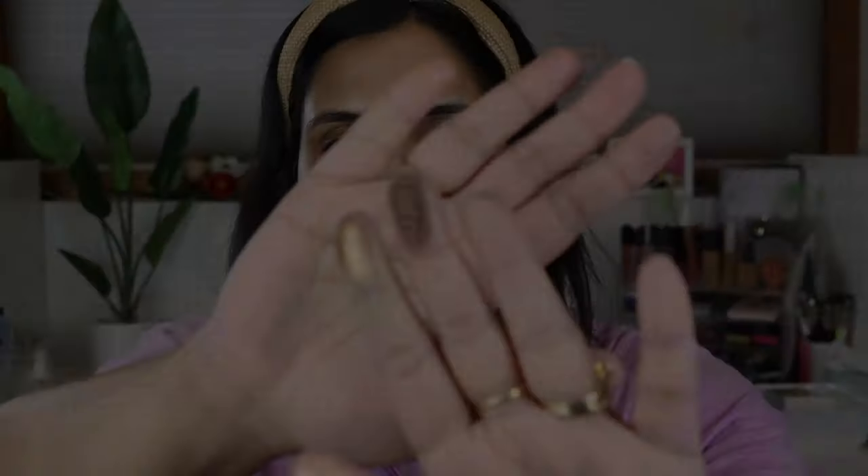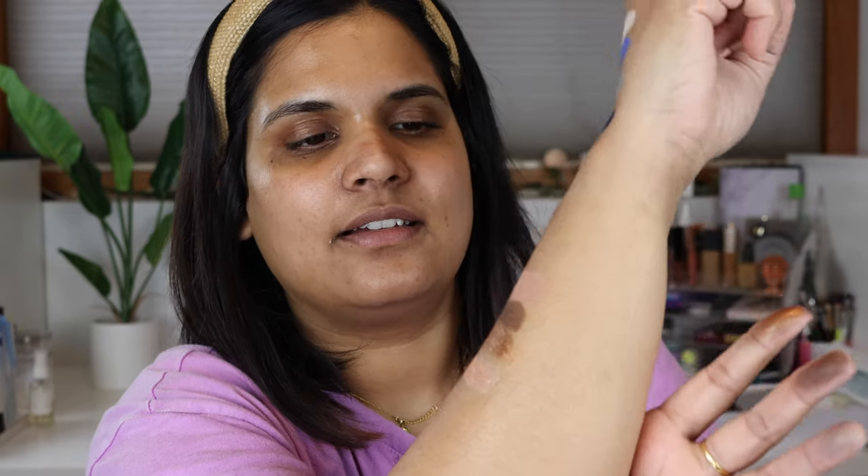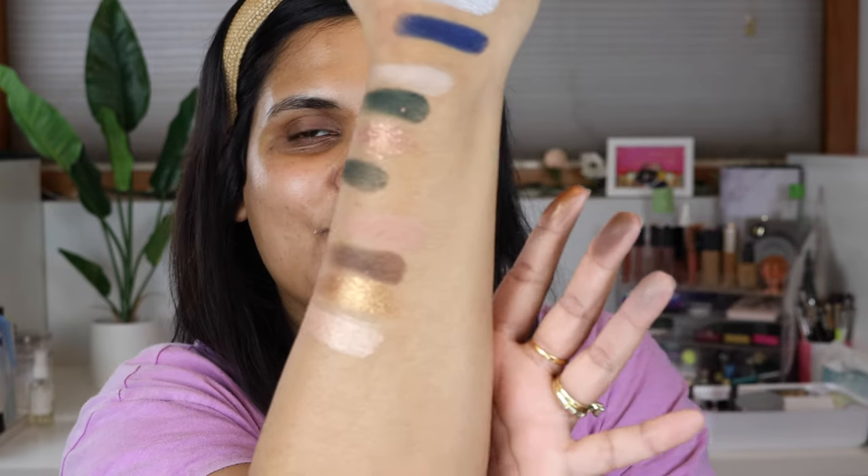I did a terrible job swatching the greens, sorry. Let's make up for it with the neutral palette. When I purchased these they were on sale — buy two get a third one free — so I got the two colorful ones I really wanted and then the neutral one for fun. These four are the neutral shades. That gold one swatched really pretty — wow.